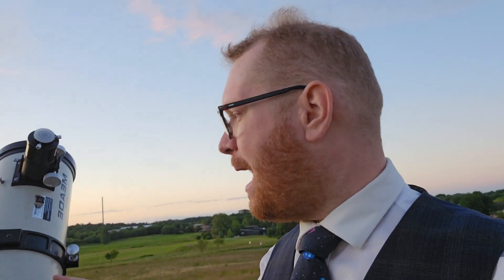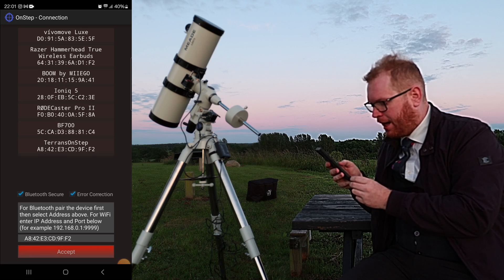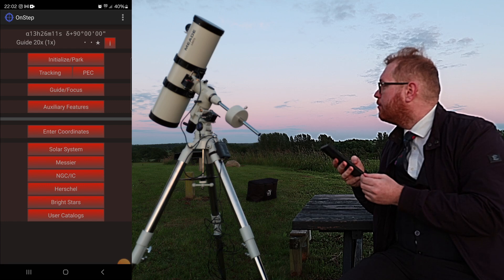So I'm just going to try to fire this thing up and see if we can get the whole tracking and phone control to work. Here we have a list of Bluetooth connections and we can see at the bottom we have the OnStep — and I think we should be connected.